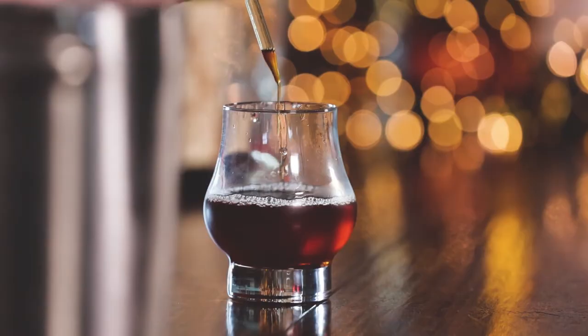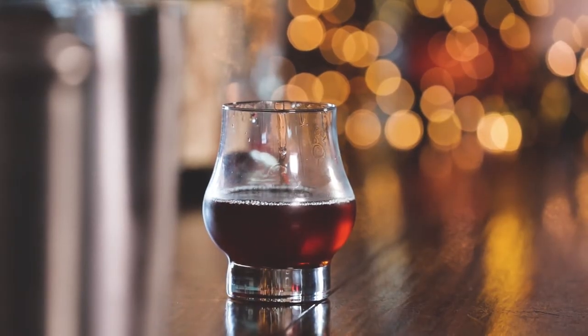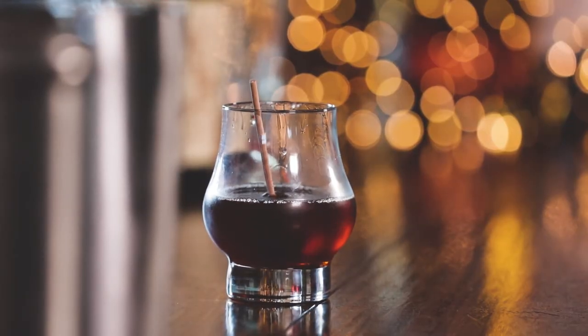We are going to top it with some of these Woodford chocolate bitters. I love all the Woodford line of bitters — right on top. And we're gonna give it a little cherry bomb right in here, so you can stir it and look fancy if you want.